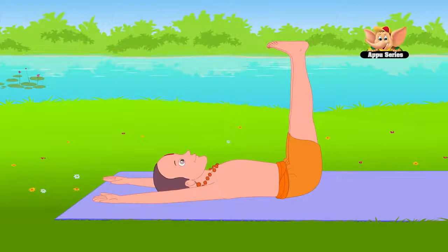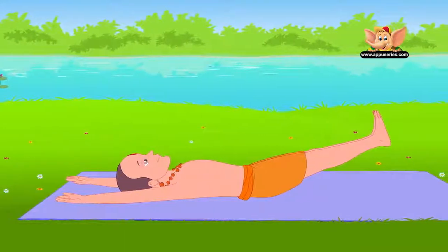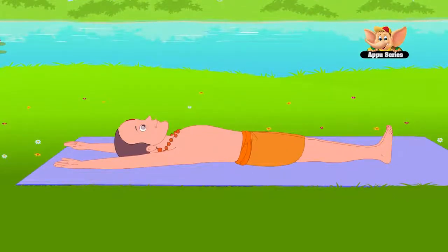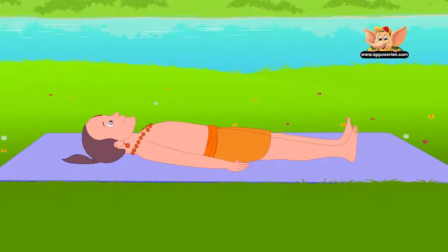This asana trims the waist and strengthens the organs of the abdomen. Now lower your legs slowly by staying at 60 degrees and 30 degrees for 10 to 15 seconds each. Finally, bring your legs down to the floor. Remember, don't crash land — do smooth and steady movements. Relax your body.